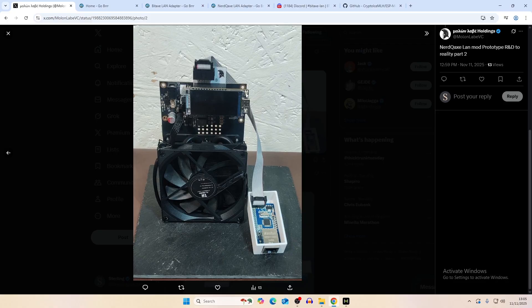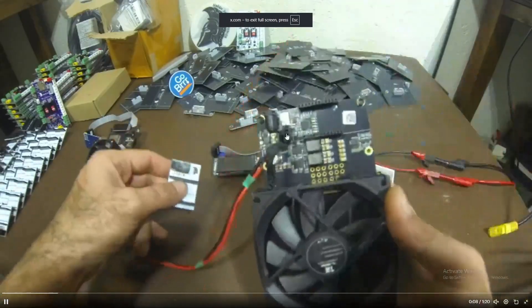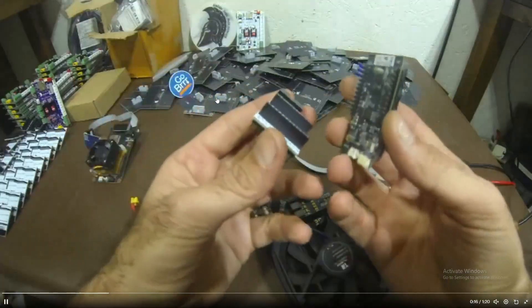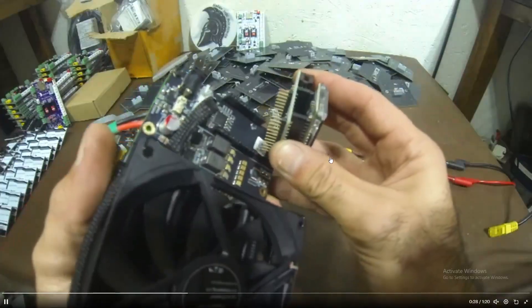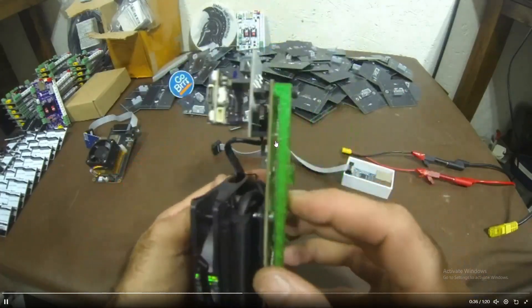It passes through those pins and connects into the WiFi module, which sits underneath on the Nerd QAxe but just above the LCD on the BitAxe. You have a nice ribbon cable and then your ethernet port. The installation video shows a simple two-step process — you just clip it into where your LCD would go.